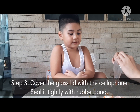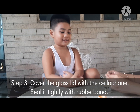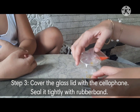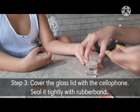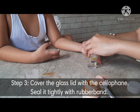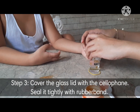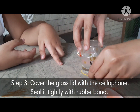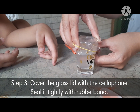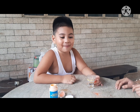We're going to put the cellophane on top of the cup. And then we're going to need the rubber band to seal it. I'm going to put this on top of here — let's see what happens.